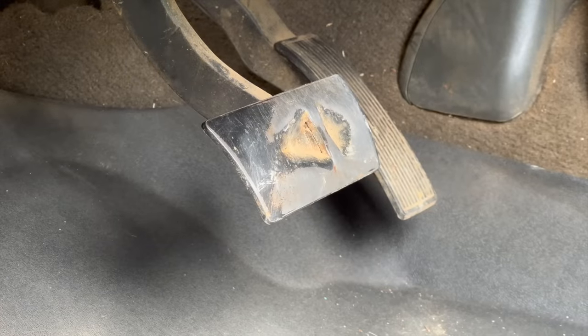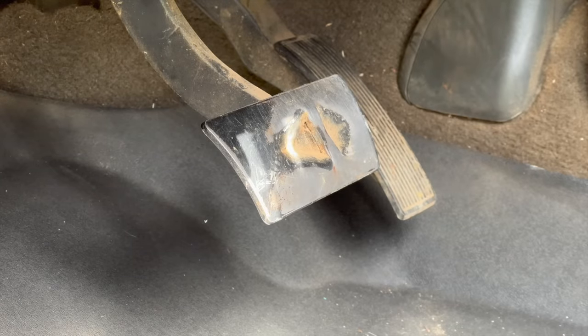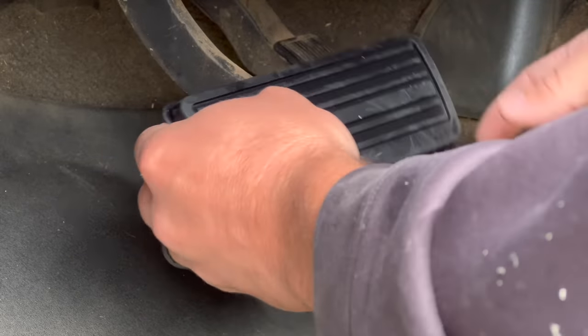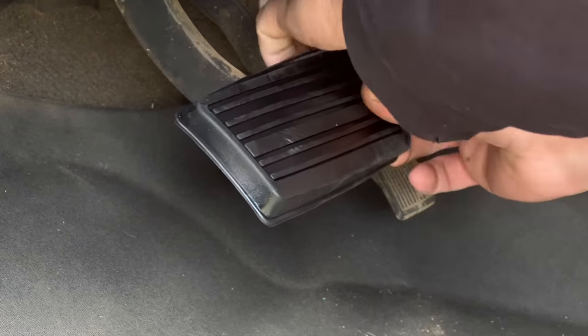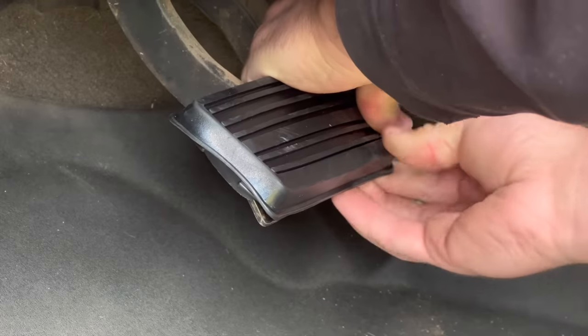Next up for the interior is going to be putting a new brake cushion on our brake pedal, because as you can see ours is worn slap off. Got this one from Dorman — I'll have a link to it in the description as well. It should just slip right on and make this feel a million times better, because right now it feels terrible — slippery when it's wet obviously, and doesn't make braking feel too confident.